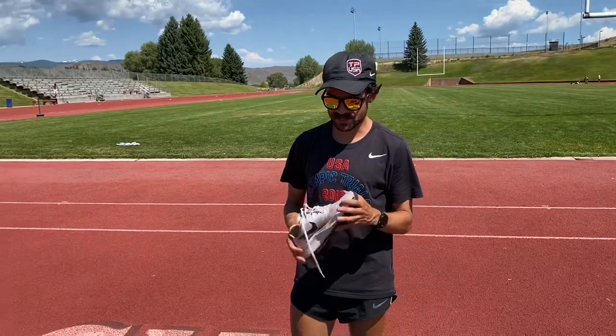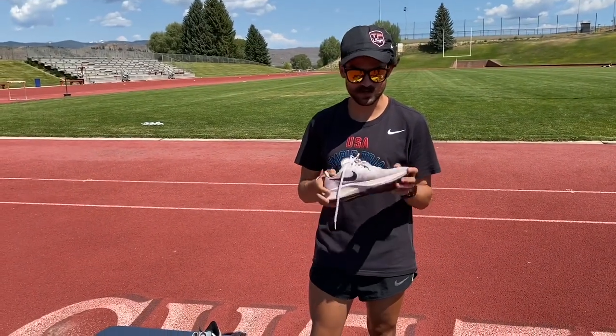Overall I would say it's a good shoe and it's a shoe worth getting, but I still think the Nike React Infinity Run Flyknit is the shoe to go with if you had to pick between one and the other.